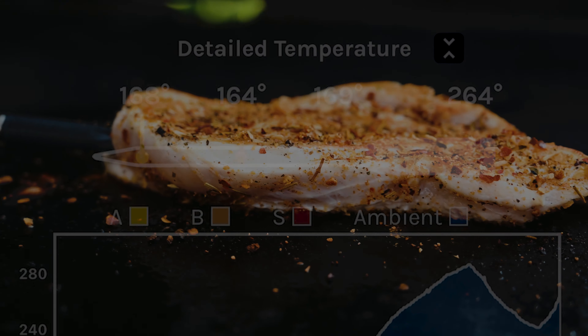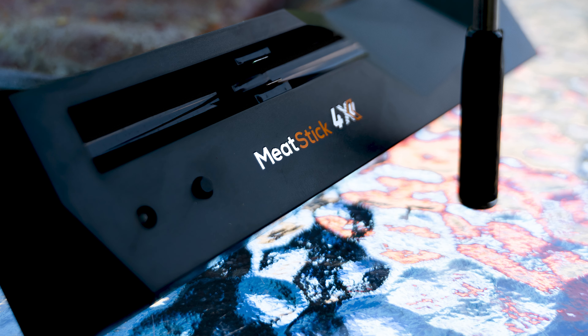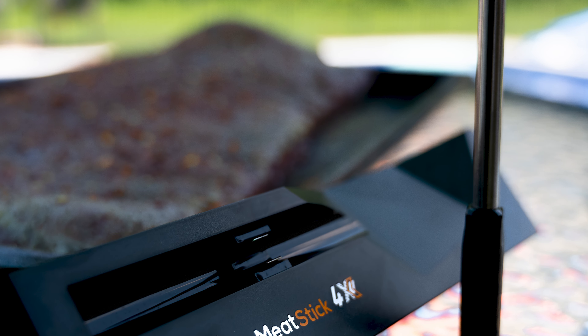The extender's Bluetooth lets you move freely, up to 650 feet away, while keeping your meats in check. Grillmasters, chefs, and meat lovers — don't miss out on the Meat Stick 4.